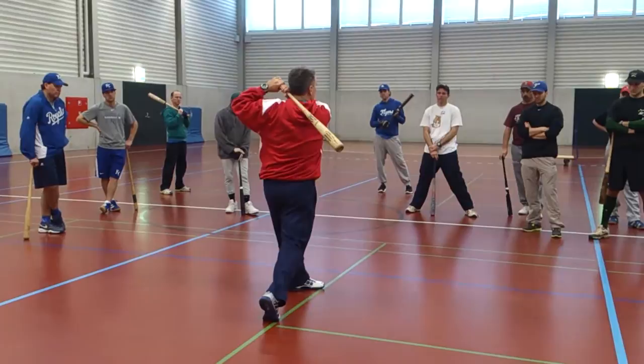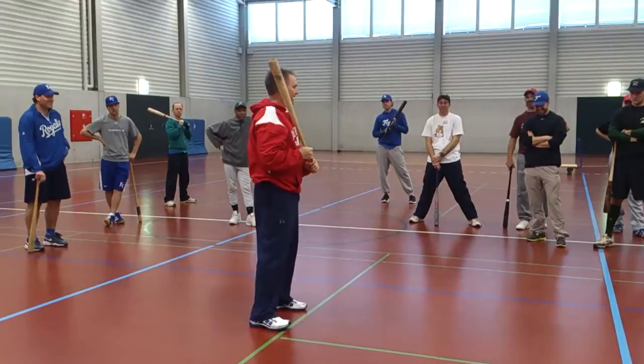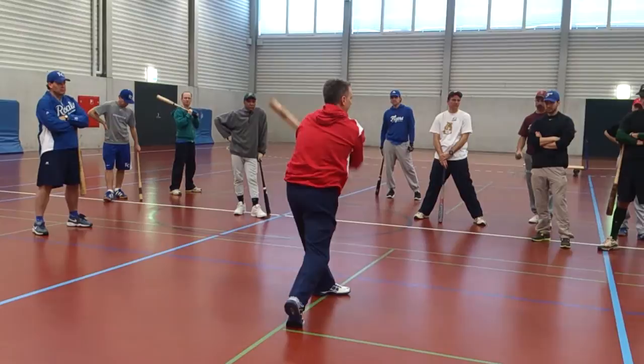Tight — that swing is tighter and it hurts. But if it's loose and strong, and I get a load and a weight transfer, and all I'm doing is holding the bat, never squeezing the bat to try and hit it hard.